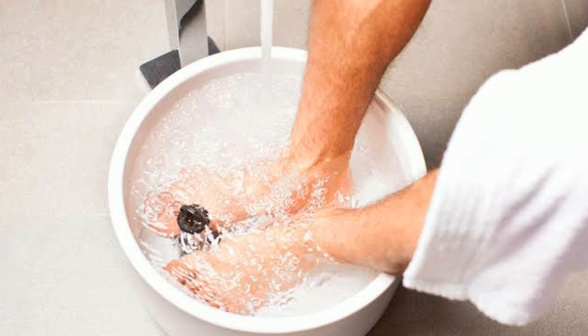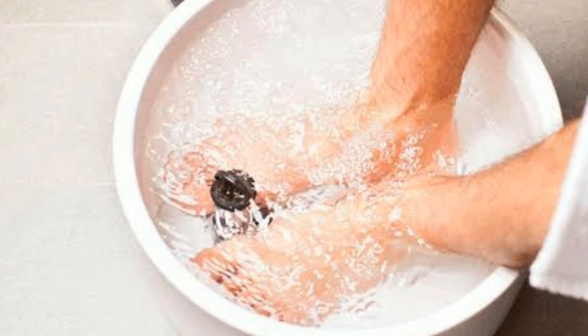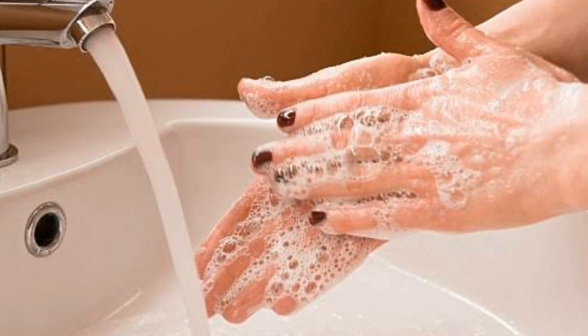Cleanliness and hygiene is one of the most important aspects of mushroom cultivation. Make sure you wash your hands and legs before you enter the cultivation room.